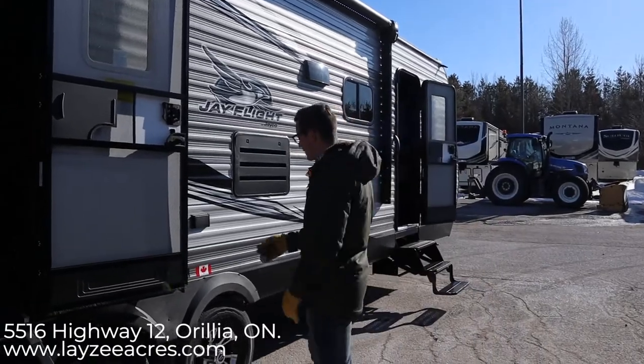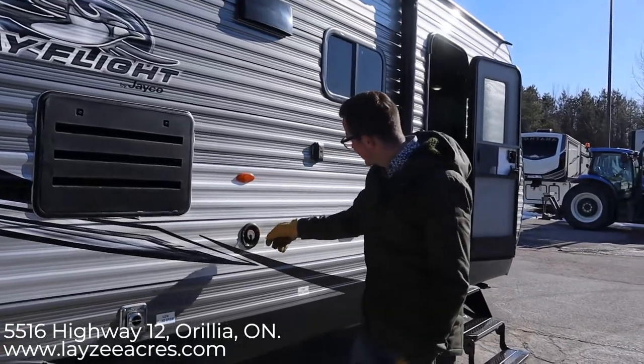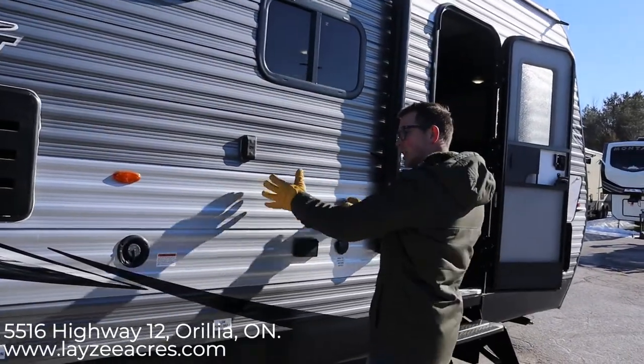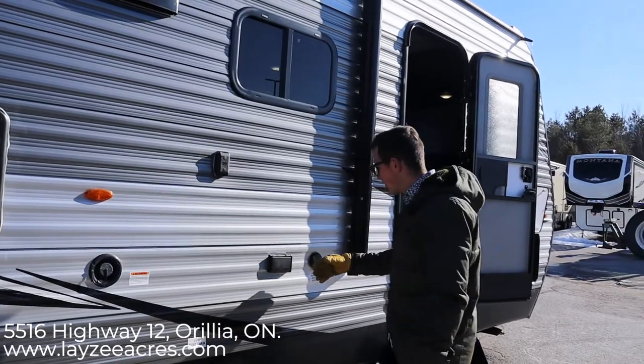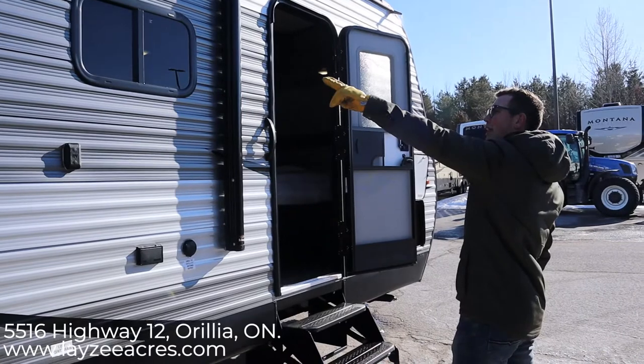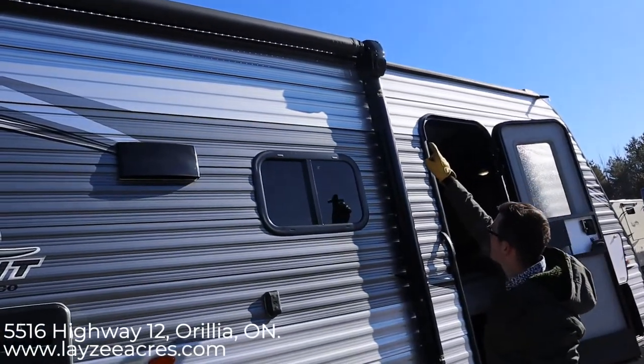We have an outside receptacle right here for a TV. Fridge vent, furnace vent, fresh water fill. There's another spot here for a receptacle — I guess this is where your TV would be, that's just a bonus one. And then you have a cable and satellite hookup right here. Range top vent out the top there, LED lights in the awning, and speakers in the awning as well.